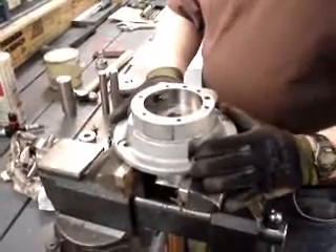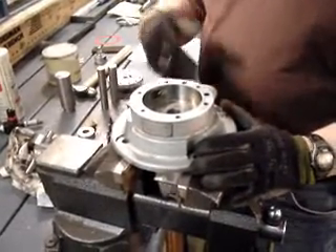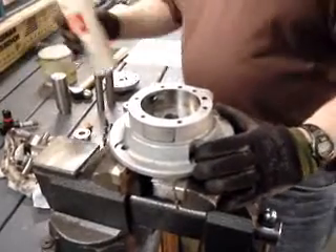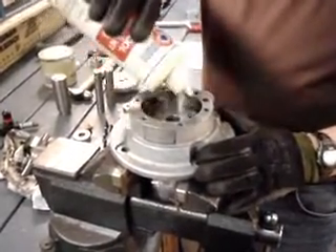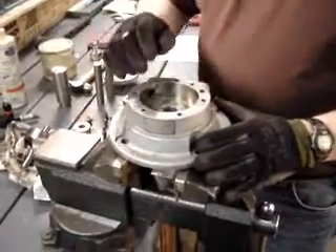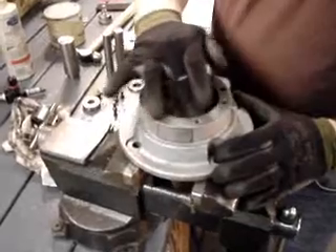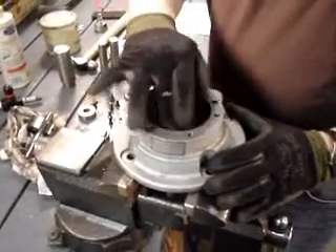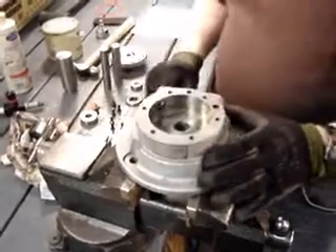Now we're ready to do the reassembly of the motor and the installing of the spares kit. What we use here is SAE 10 weight oil. I put some of that down inside like so and just kind of lubricate that around, so that the whole bottom of the inside cavity is coated with that.